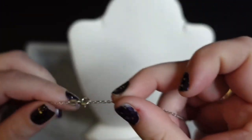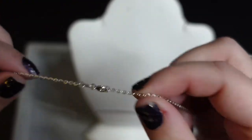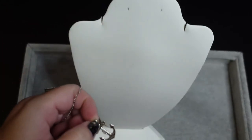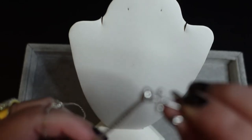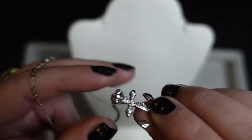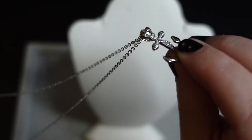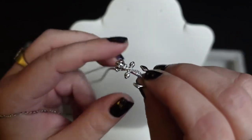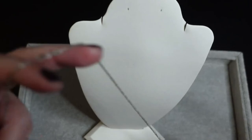It does not have an extender, but it is 18 inches in length and you can add an extender to this if you want. There's the back here. The bail on this is built in to the pendant itself, but you can take the chain off and put it on a different chain if you want to. The bail is big enough that you can put something else in there if you want to.